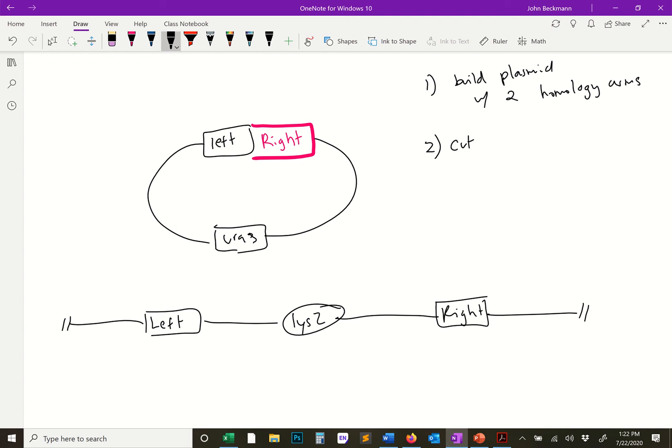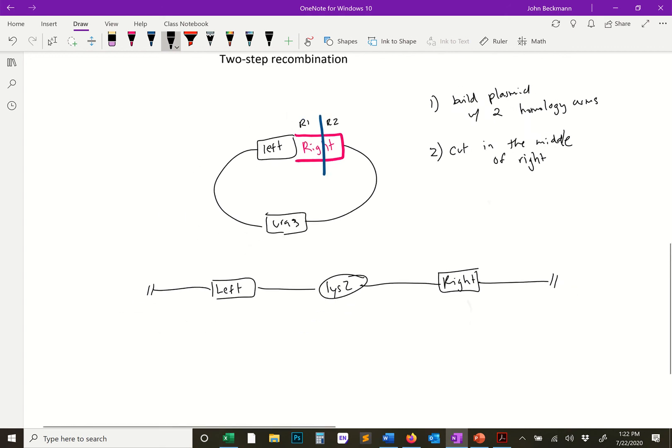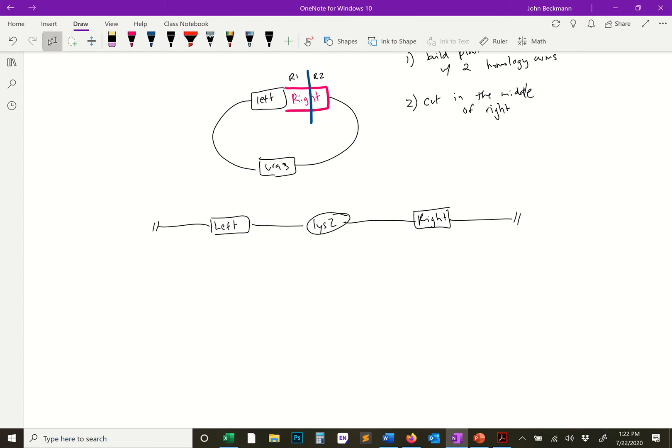Cutting in the middle of the right region creates an R1 and an R2 region. The left region is going to serve as the homology arm for the second recombination, but R1 and R2 are going to serve as the homology regions for the first recombination. Once cut, the linearized fragment looks like this: R2 — URA3 — left — R1.